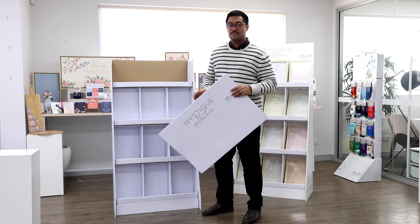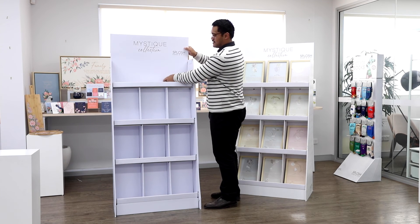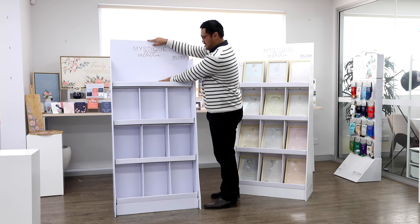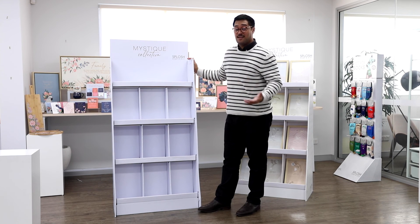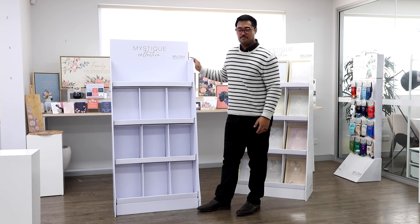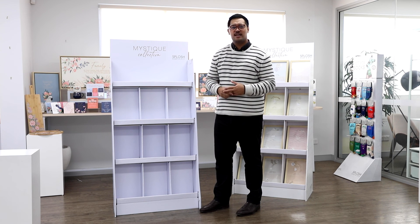Once you've completed it, the last thing will be to put your header card in the top — just place it up here, lock in like so, then put the stock in, and it's ready to go. If you have any questions on how to put this together, please feel free to reach out to your area sales manager or call us here at the head office and we'll be more than happy to help you out.